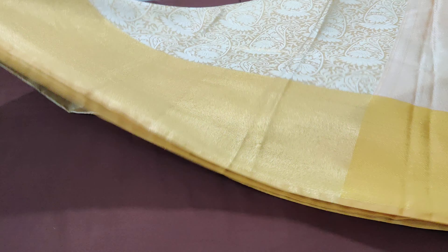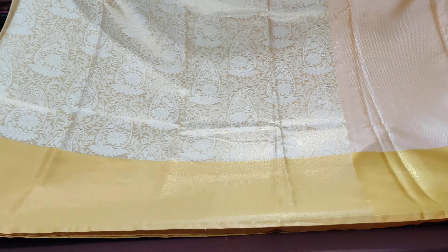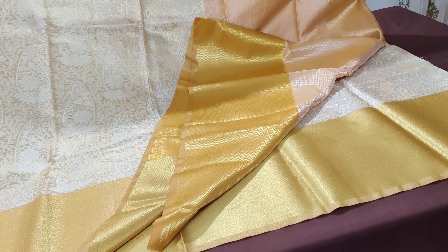It's a golden color with self pallu and self blouse. This folded part is the blouse — a brocade blouse.